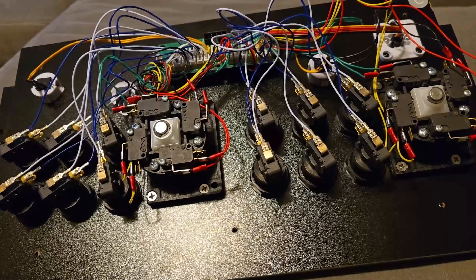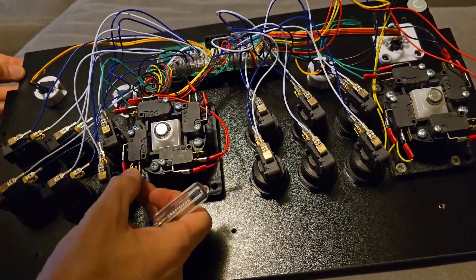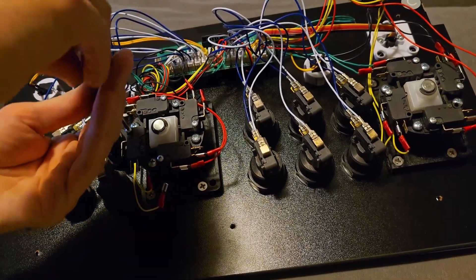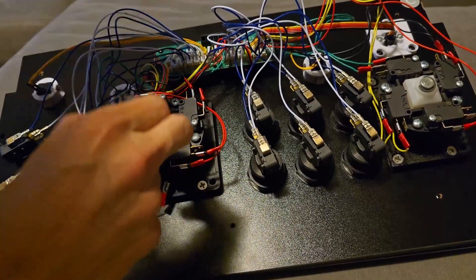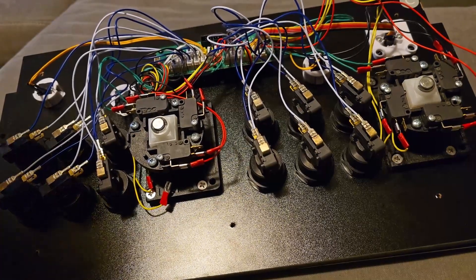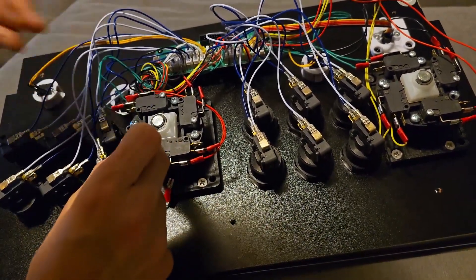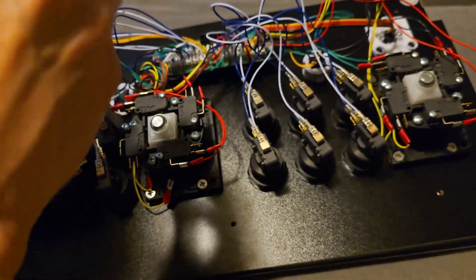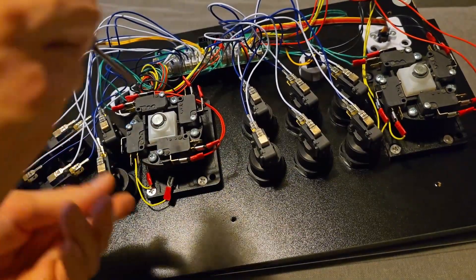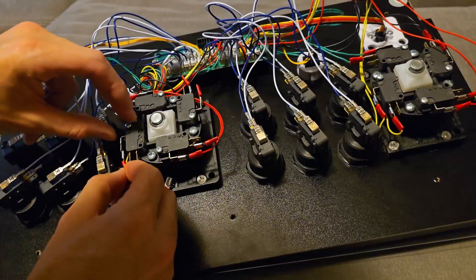We're gonna find a smaller screwdriver than we used earlier, just loosen that bad boy up, pop the two wires off. Pretty straightforward - pop off the micro switch. Now I'm going to take the new one, put it exactly in the same place this one was, pop that one right back on there, put the screw in. Tighten that bad boy up, grab your wires, reconnect.